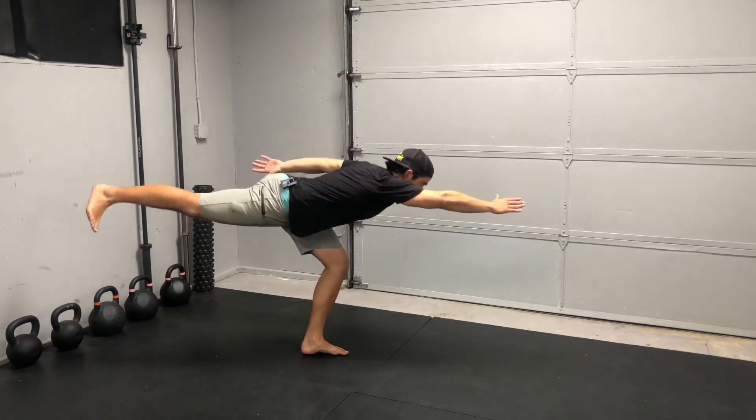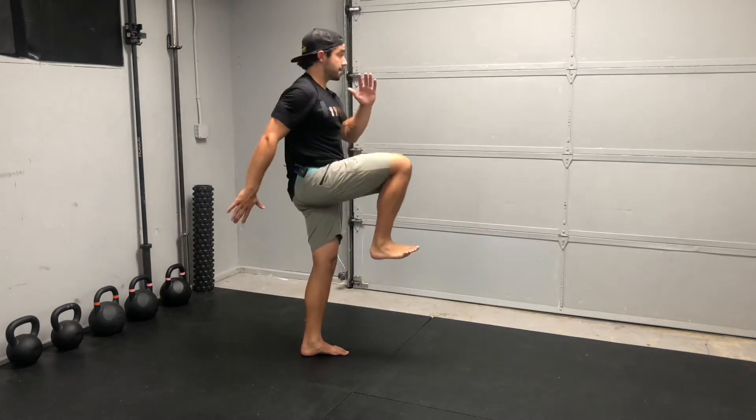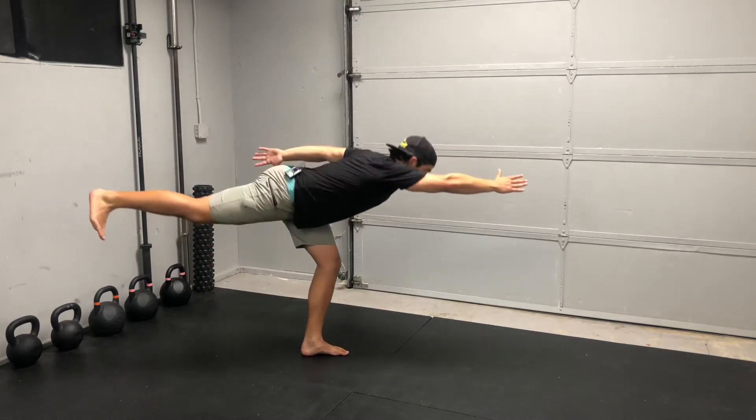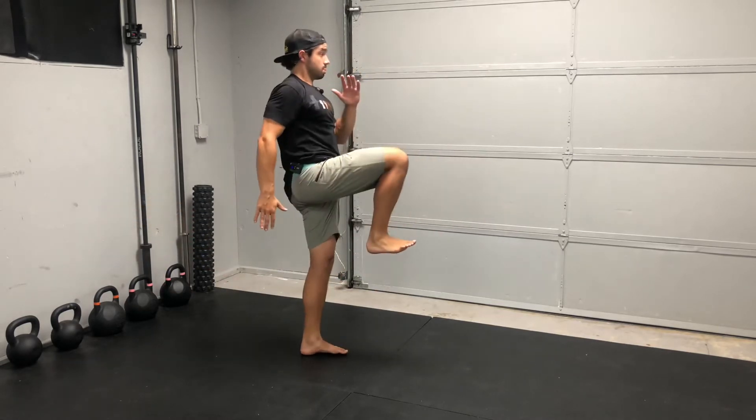Single leg RDL reach and knee drive. Keeping it pretty simple here. Reach really long with that opposite arm. When you drive up, have the arm swing just as fast as the knee drive.